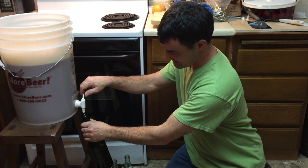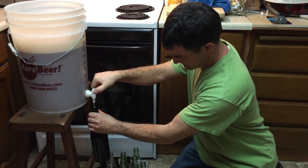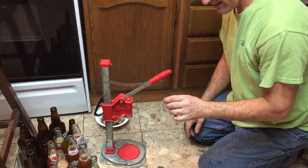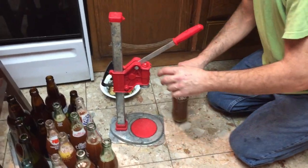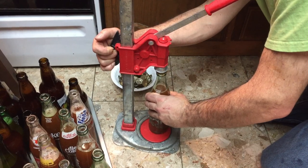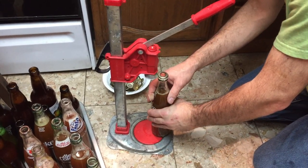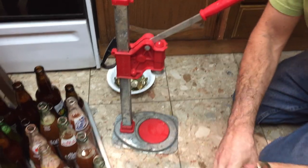Now we're going to bottle using the spigot, which is a lot easier than messing with siphons. You can hear the beer coming up to the top of the bottle as the sound changes. Now we're going to cap these with the boiled and sterilized bottle caps — stick that on there, and this is an adjustable height bottle capper. Bring down the bell capper and push — there we are, that's one bottled beer. And that's it.